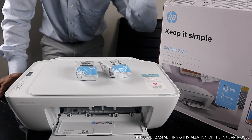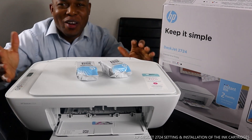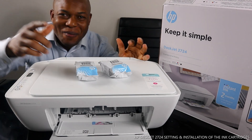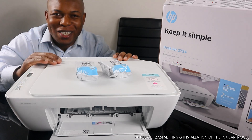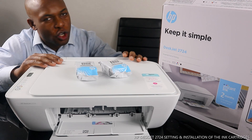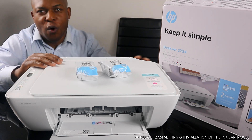Hey guys, greetings! How you doing? I hope you are doing well. Welcome to Vinyl TV. If you are new to this channel, please consider subscribing. Thank you very much for stopping by and for clicking. I want to show you what we got here — we got the HP DeskJet 2724.